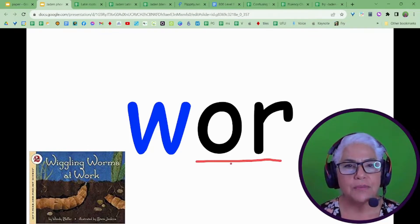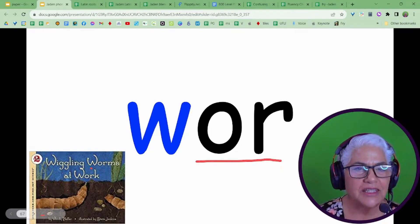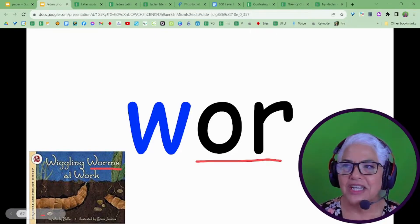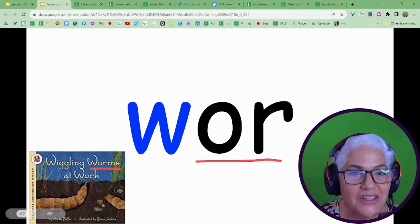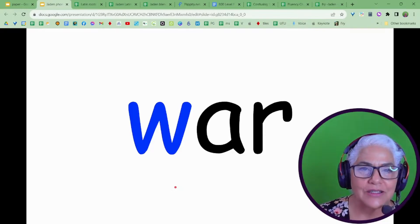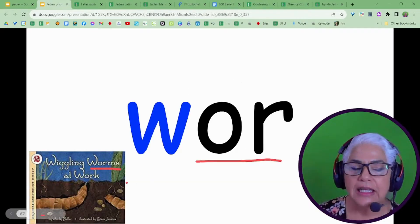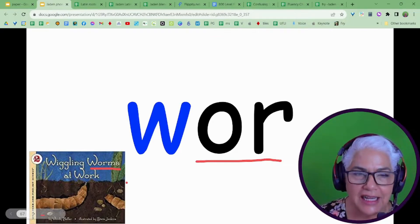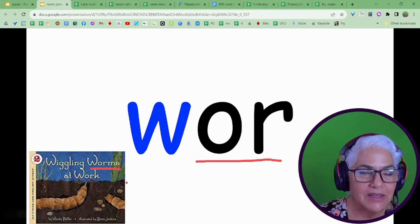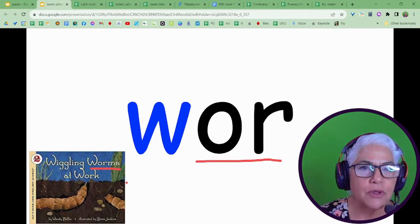It usually says OR, but what does it say here when it's in this combination? You can write on your slide in presentation mode and it stays with the slide. So I come here — and come back, it's still here. But it doesn't save once you leave presentation mode. It's here for the duration that you're in presentation mode.